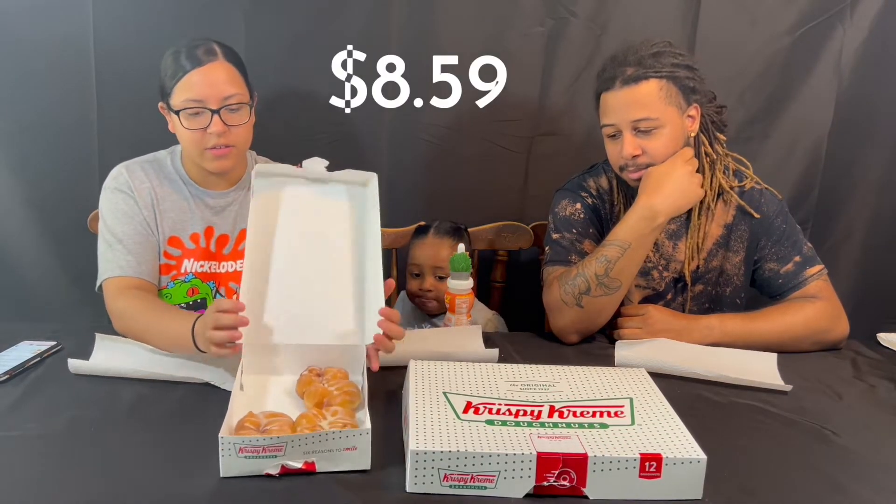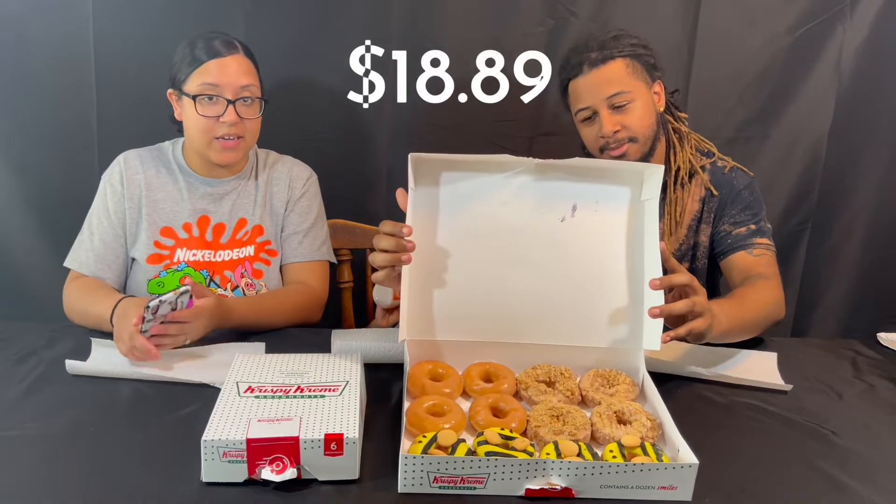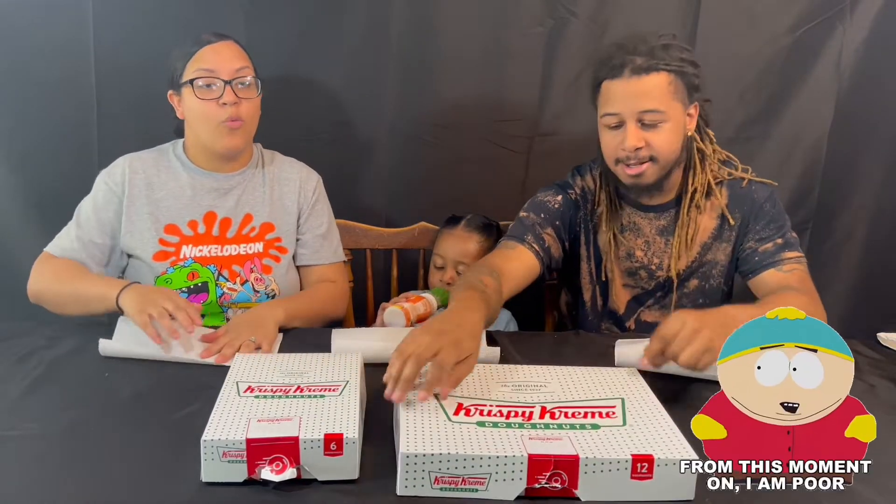They also included some originals. Price-wise, we ordered from DoorDash, so this box is really expensive to order that way. If you're going to get these, I recommend going in the store — I believe it's around 12 to 13 dollars. From DoorDash, the four-pack was eight dollars and 59 cents, and the dozen box on DoorDash was 18 dollars and 89 cents. Was it worth it? Probably not price-wise, because we could have just gone there.